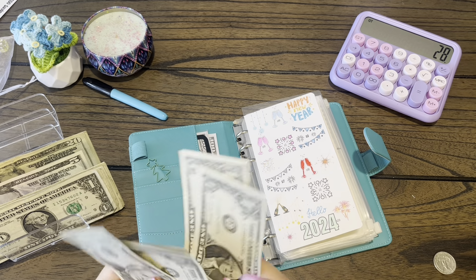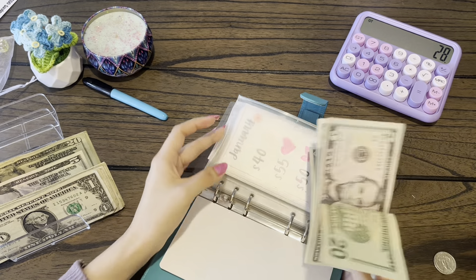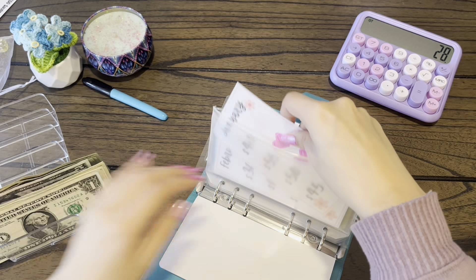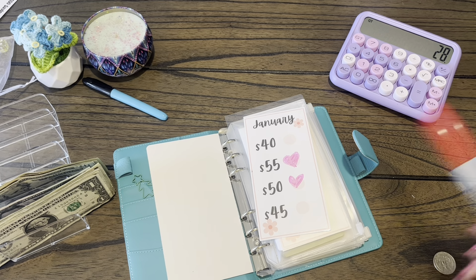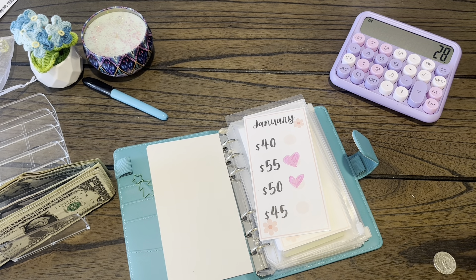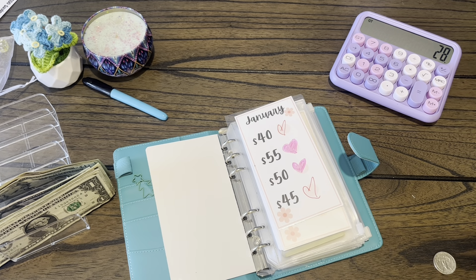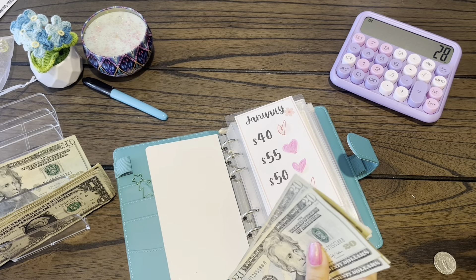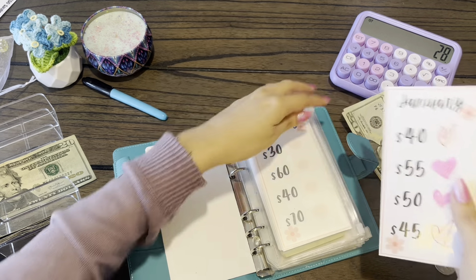All of my monthly challenges, or any challenge that I don't know how much I'm going to save, I've been putting them in this envelope. It's now February, so we're going to do $40 and $45: $40 and $45, which is $85 — $20, $40, $60, $80, and the last five. So now we're going to put this in the back, and it's building up very nicely.